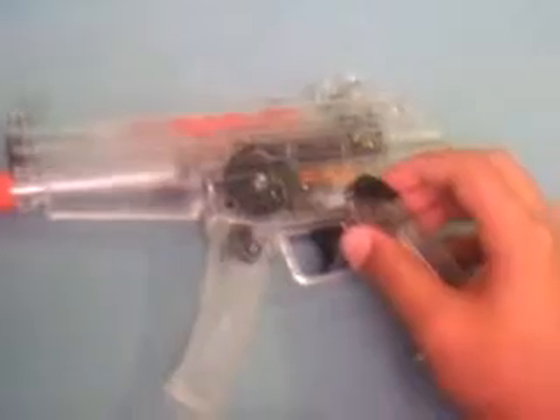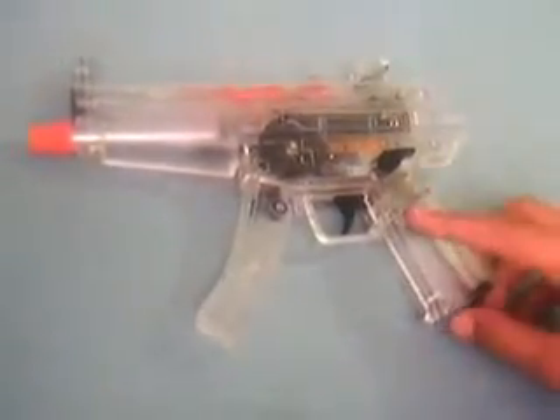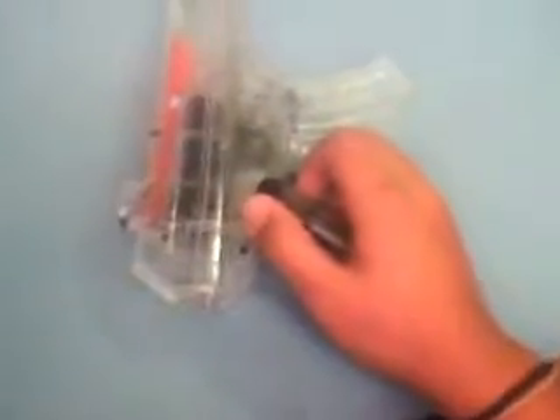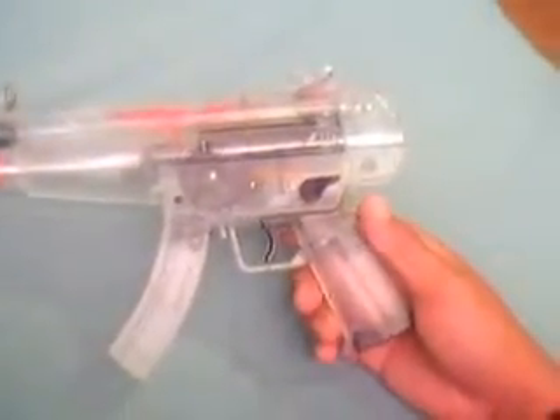Apart from that, the gun is a very good gun. The shooting test will be there by tomorrow because I do not have the batteries. It does not shoot well with 0.20 gram BBs, the white ones — with any other BB it will shoot well. Thanks for watching.